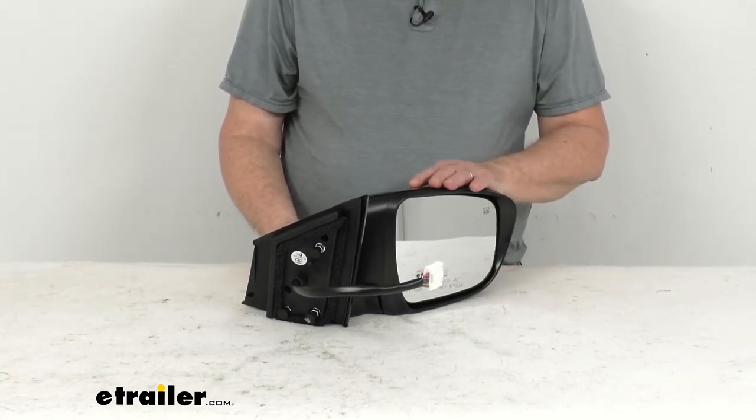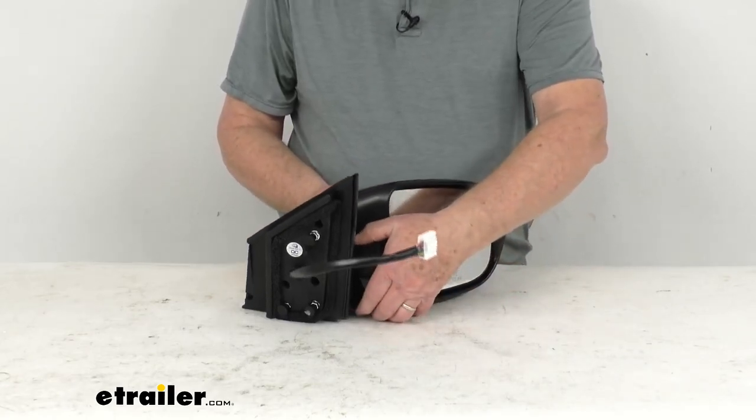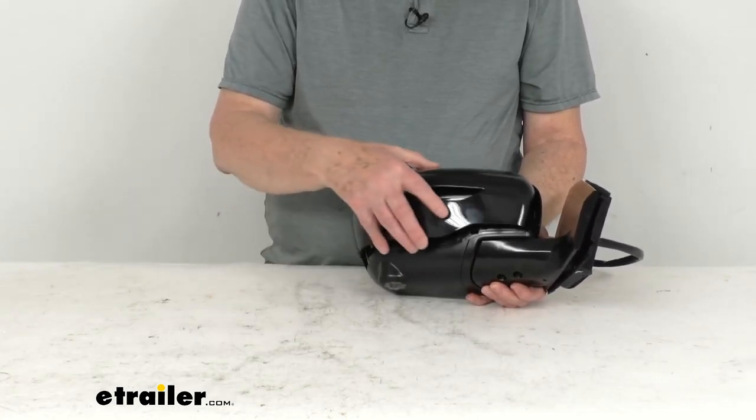It is a breakaway design, which means the mirror will fold when struck to prevent any breakage. It is in a durable plastic housing with a black finish, and as mentioned, it comes with the shell as a second piece.